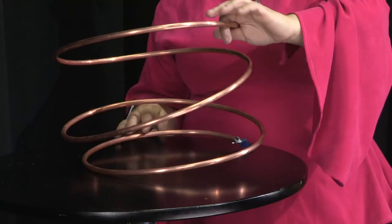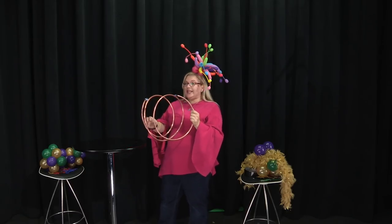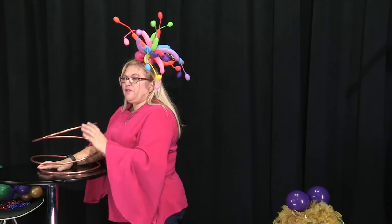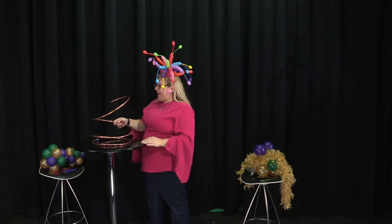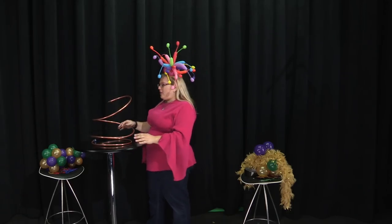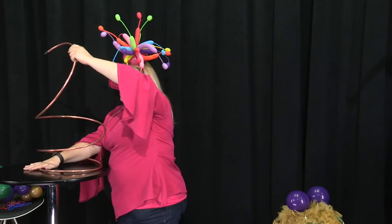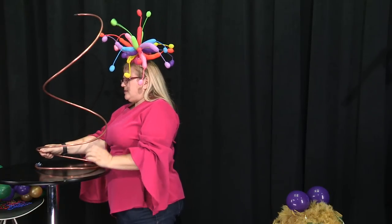To start off with, as the base of the centerpiece, we are using copper coil. You can get this from your hardware store — it's in the plumbing department. They use it for refrigerators and toilets or something, but we use it for centerpieces. This is probably about 10 feet of it, all coiled up, and the really cool thing is that you can stretch it and it makes a pretty awesome centerpiece.